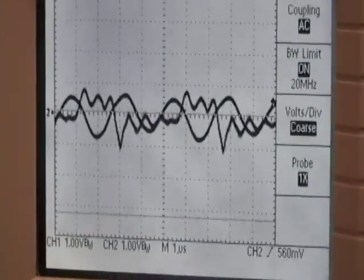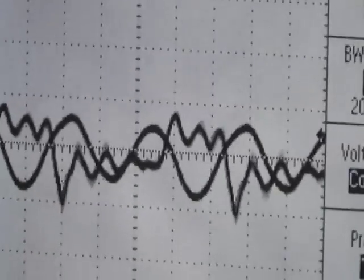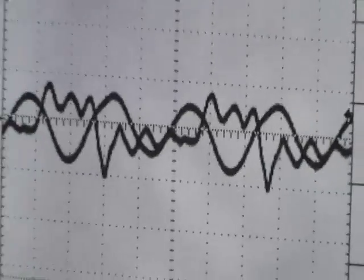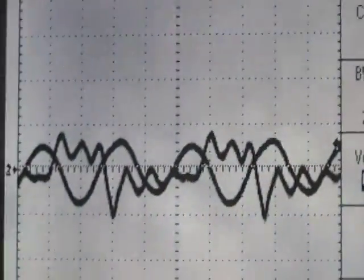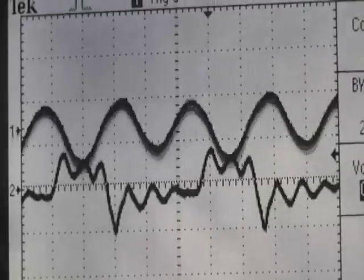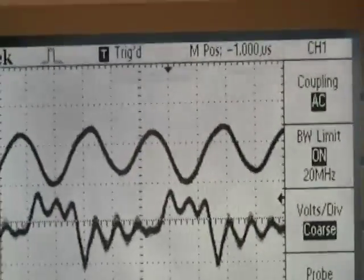There also seems to be a phase shift between the input and output. You can see that the tops and bottoms of the waves of the cycles don't line up, so there's a slight phase shift there. Let's move the positioning of channel one upwards so that you can see the sine wave. It's not 100% clear, but it's definitely a sine wave.